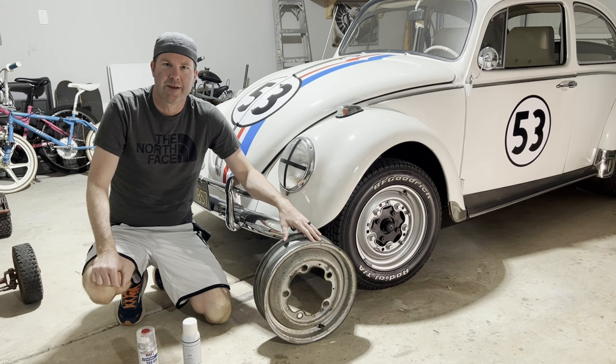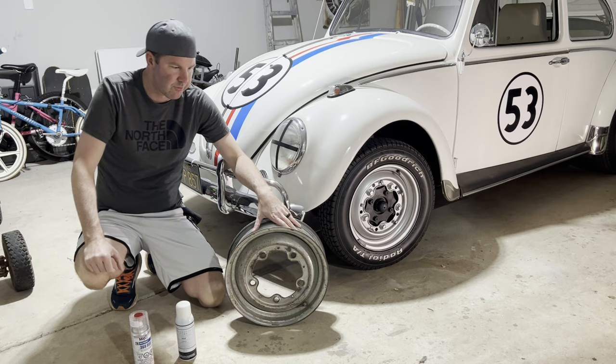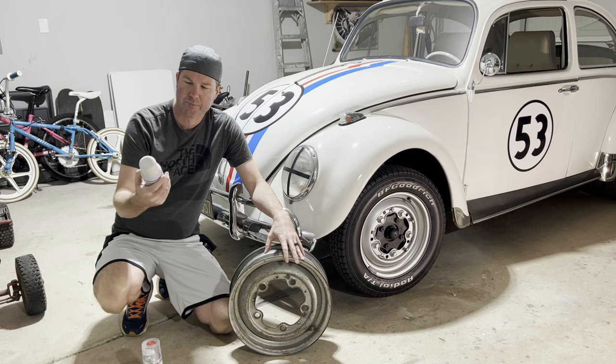Welcome back to CM's Garage. We're back in the garage with the 1968 Beetle Herbie conversion. It's been a while — it's time to go ahead and paint these wheels to match the body color. Not only am I going to do the four wheels, but I've got a spare rim here and a spare tire that we need to mount.